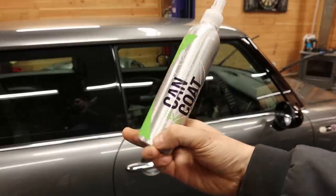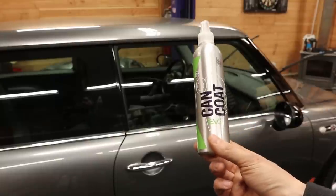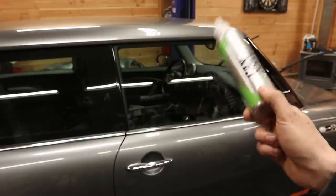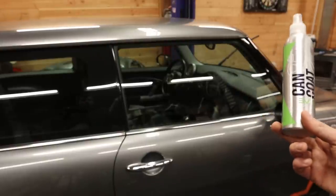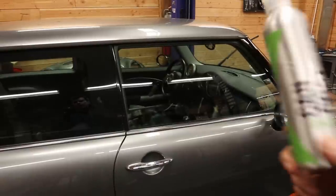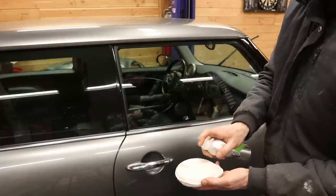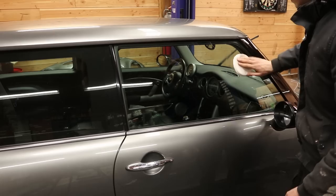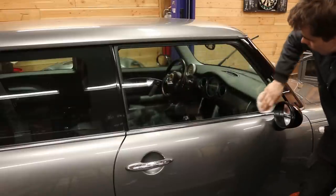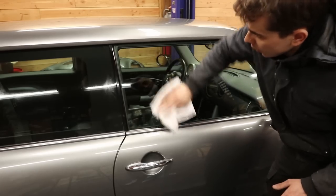I'm going to apply this Gyeon Can Coat, which is the same ceramic coating I used on my dad's BMW. I was really happy with its ease of use and the longevity of the product. This time we're only doing the windows and maybe some trim pieces and the wheels. I was actually planning on doing the entire car but since there is some more paint correction to do I'm going to postpone that for now. A few squirts on the applicator pad and then we let that cure for a little bit before wiping the excess away with a microfiber towel.